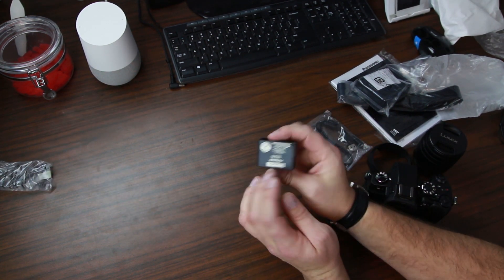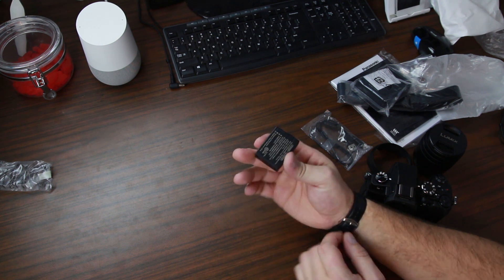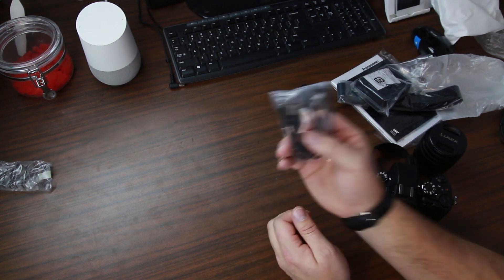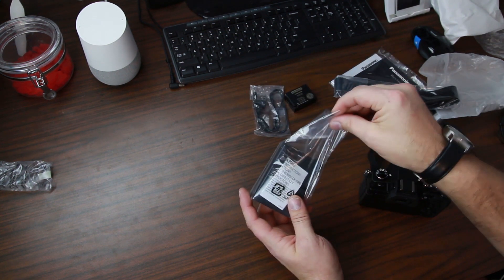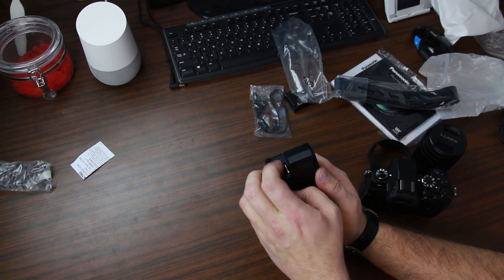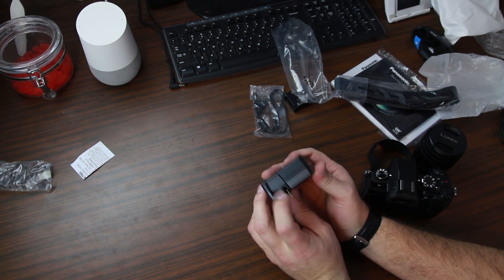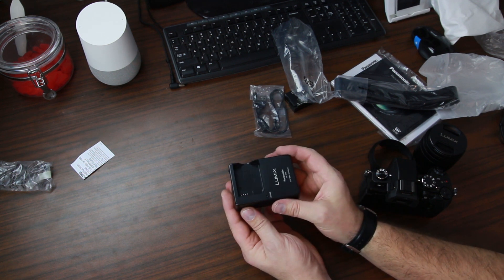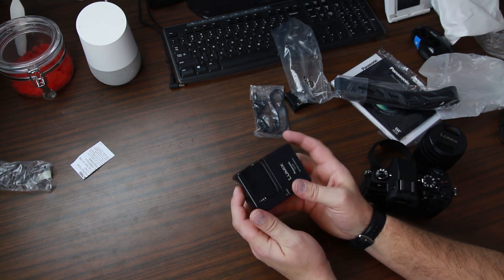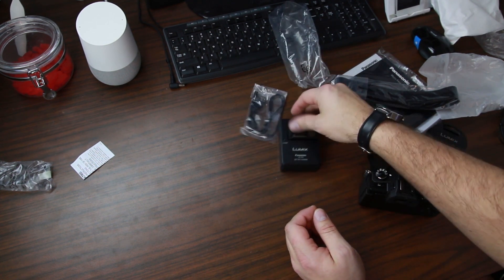Here we've got the battery — it's a 1,200 milliamp hour, 7.2 volt battery. Looks like we have a standard USB to micro USB cable. We have your charging brick right here — this is actually kind of cool. Check that out: it plugs right into the wall. I'm wondering if they have an adapter so I can leave this plugged in sitting on my desk, like how I have my Canon set up. But still really cool — put your battery right in there and you'll be charging up. I'll be picking up some extra batteries too.